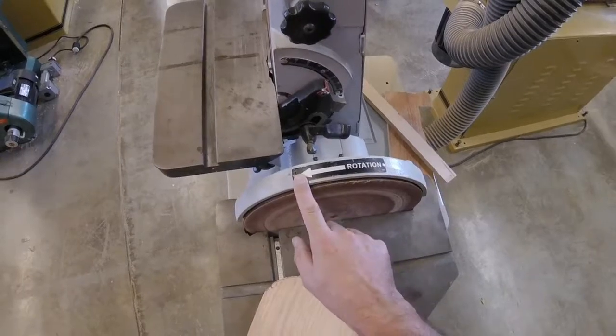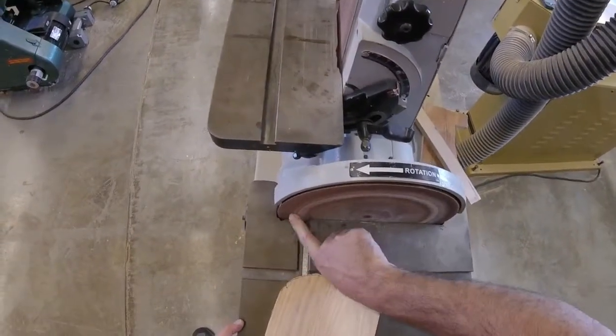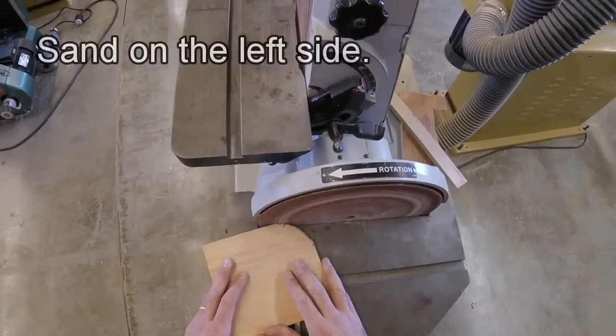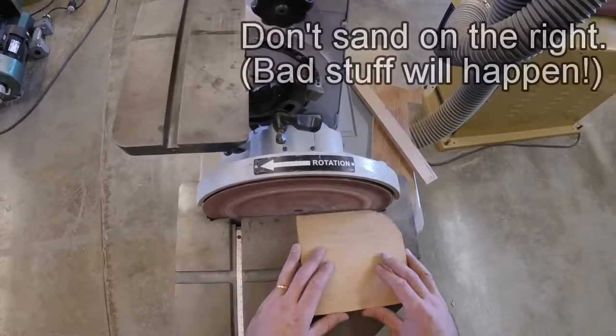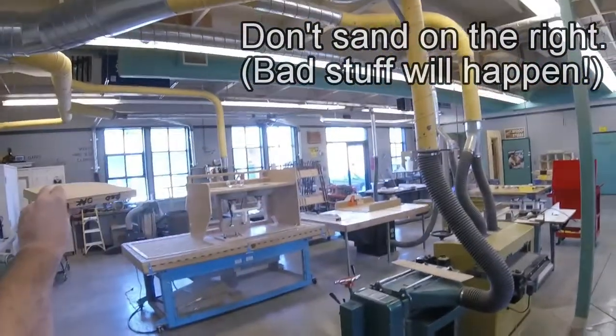You can see that the rotation of this is counter-clockwise, so it's turning this direction, pushing down on the left side of the table. We want to make sure that our work is on the left side of the table. It's going to sand the fastest out here, the slowest right here. If you try to sand on the right side of the table, it's going to fling your work up into the air and out across the shop.